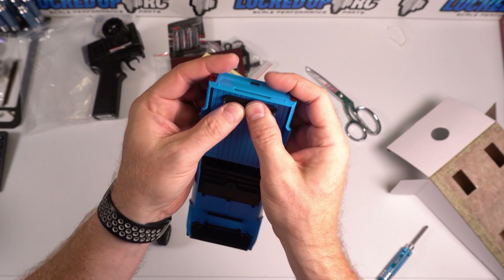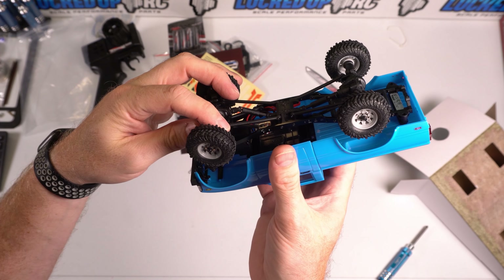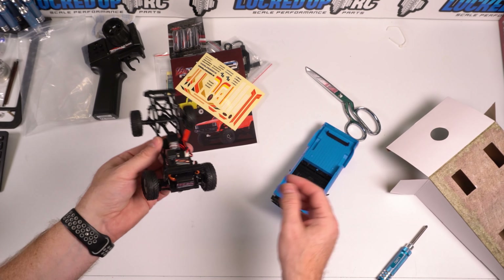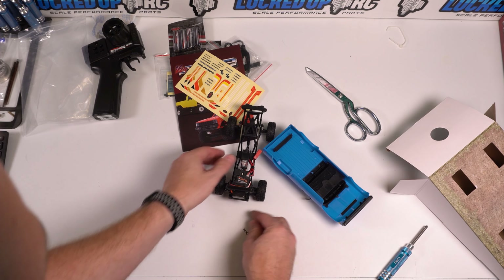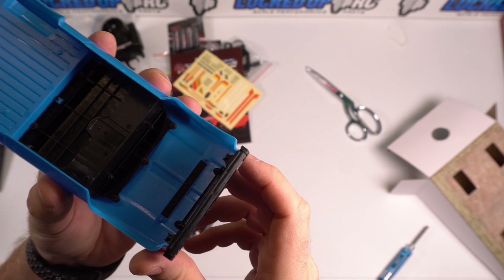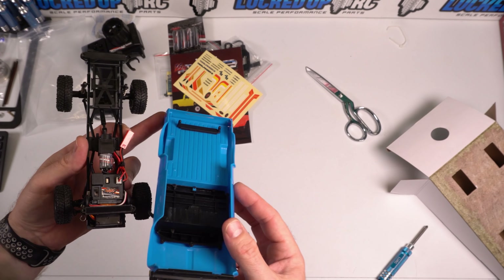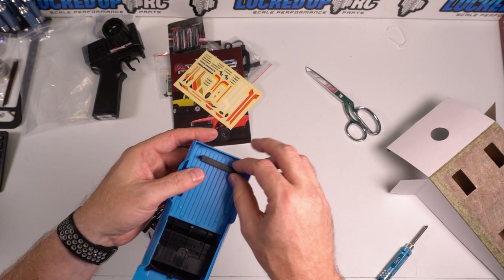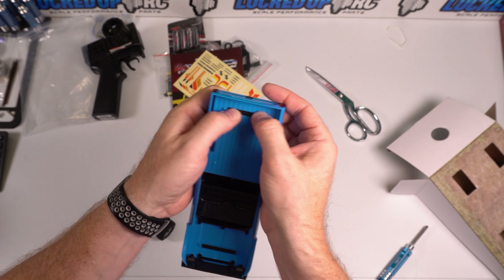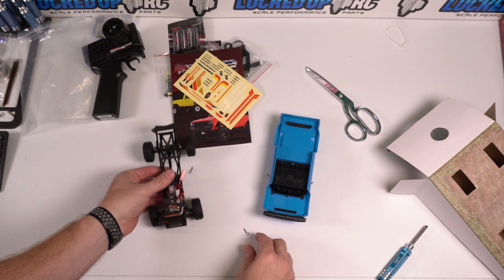Looks like I am short one body clip. Maybe there's a spare one in there. It will probably be fairly easy, and if this does come off like mine did, you can see they've got some little standoffs on here to help you. That's actually really nice. What I thought was Velcro in the back is not Velcro — that's double-sided tape. So what I will do is eventually I will just hot glue this down. There's a fairly nice little hidden body clip system in the back. It actually looks like we're supposed to have the same thing in the front.